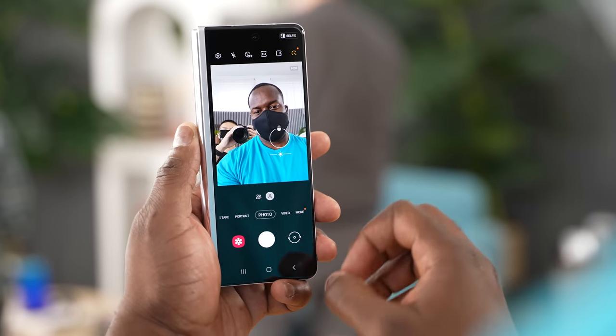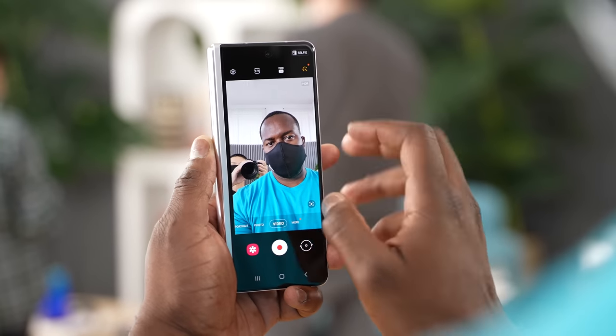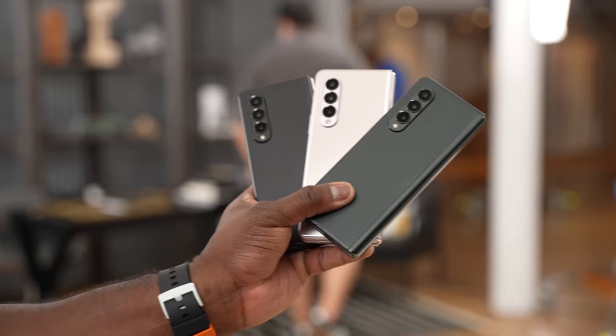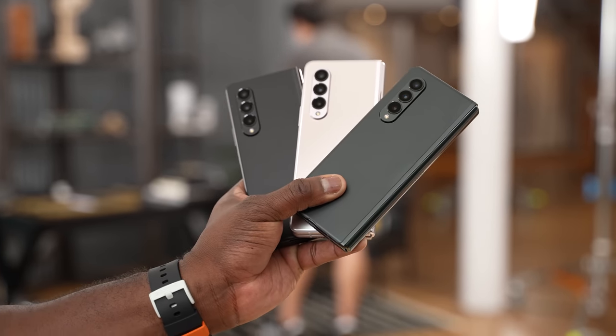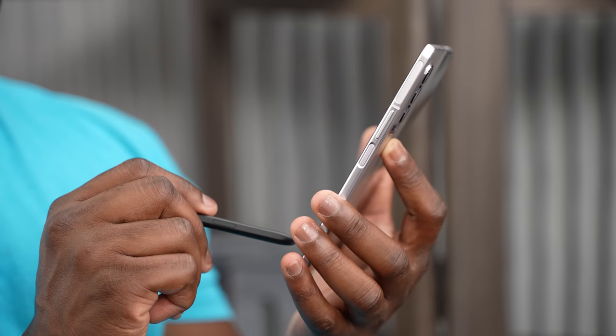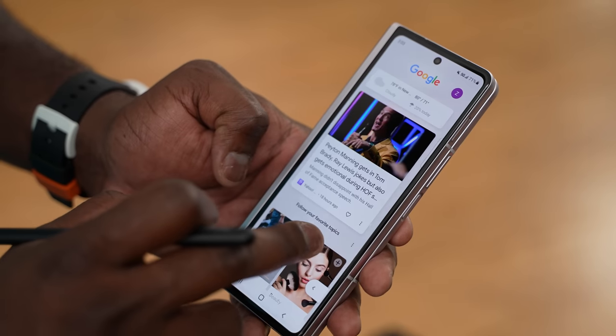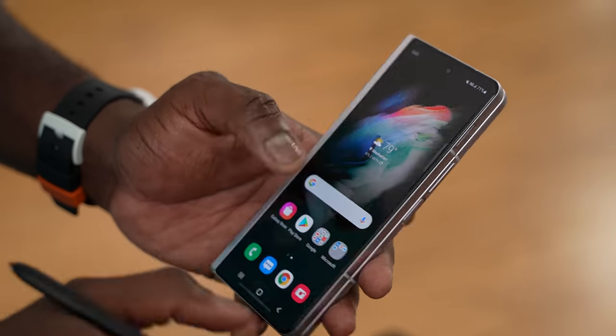There's so much more to the Galaxy Z Fold 3 and I'll be doing more videos on it — gaming videos are coming next. If you have any questions or thoughts on the Z Fold S Pen, let me know — is that something you'll be picking up? And one more reminder: you cannot use the S Pen on the front display, only on the internal display.